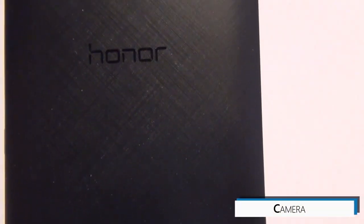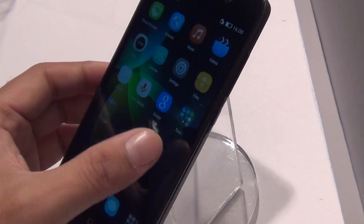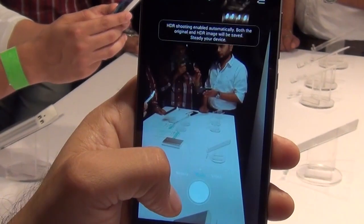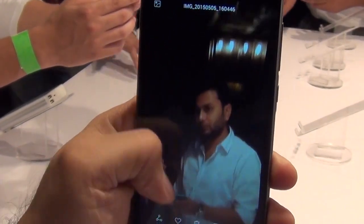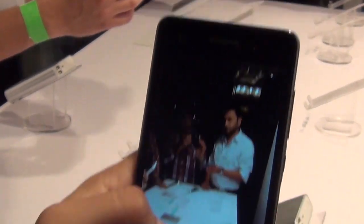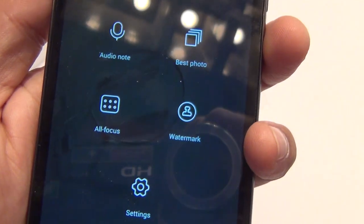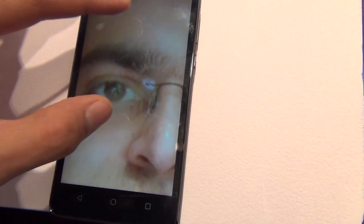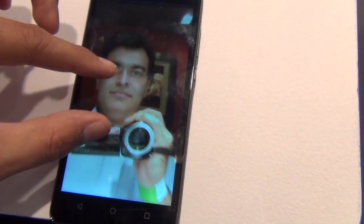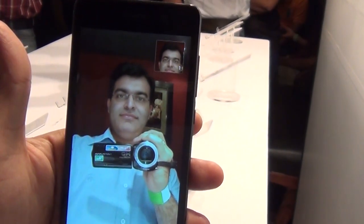Talking about the camera capabilities, it comes with a 13-megapixel rear and a 5-megapixel front-facing camera. During the time that we spent with the phone, the camera proved to be very well. It is capable of recording full high-definition videos. There are quite a lot of modes supported, which include panorama and HDR. You can also refocus the image after taking the shot because it takes multiple exposures and refocuses later on if you want to. We are impressed with the camera quality and the way it is taking pictures.